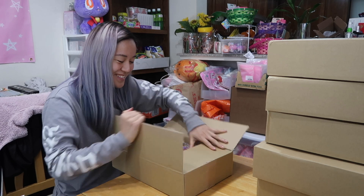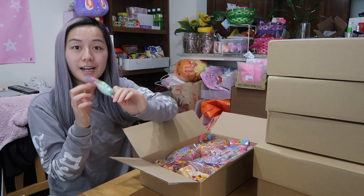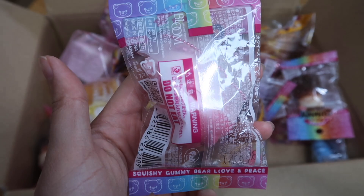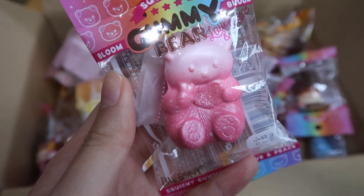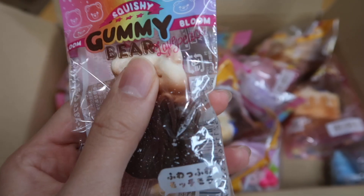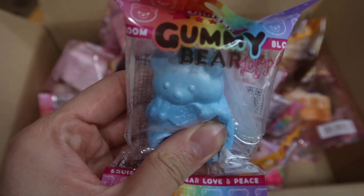Oh my goodness! We got the gummy bears! These are so super hard to get because they sold out the first time, but I was able to get a few of these colors. I'll definitely show you guys close-ups of these. These are the squishy gummy bears in different colors. They're all super, super cute, and I'm really happy that we got them. They look like they're holding a peace sign up, which is so adorable.